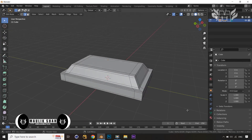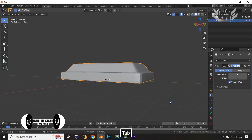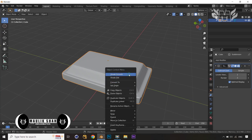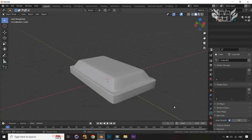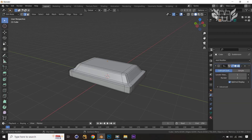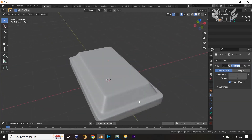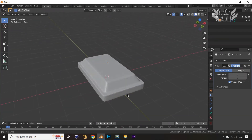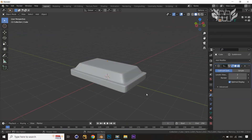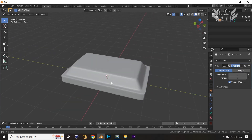Now I want to apply a Subdivision Surface modifier. We're getting a good result — you can see it here. Let's right-click and apply Shade Smooth, then jump into the Object Data Properties, go into Normals, and enable Auto Smooth. Now it's looking really nice and beautiful. We are halfway through our first aid box, or sci-fi medical kit.